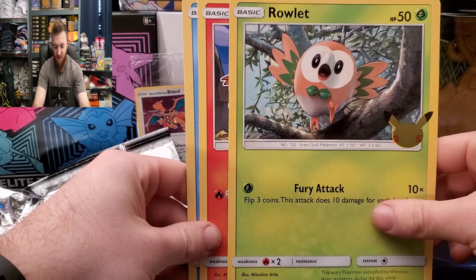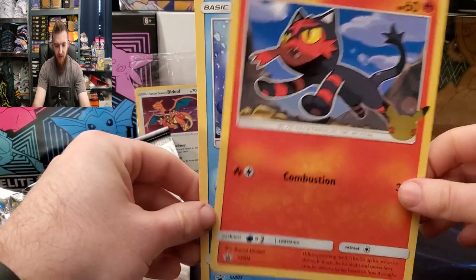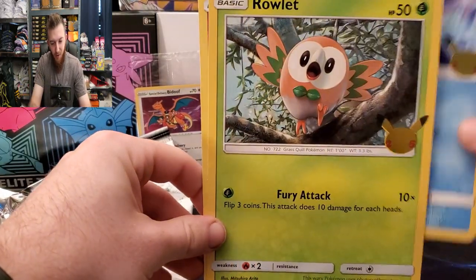There's Rowlet — look at Rowlet! And Litten was my favorite starter. Let me know your favorite starter from Gen 8 and Gen 7 down below, guys.